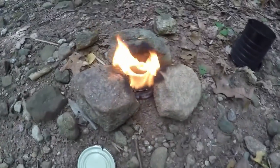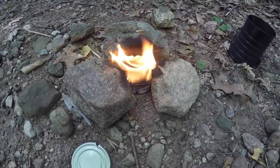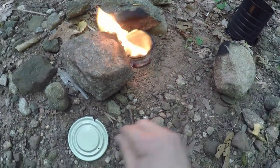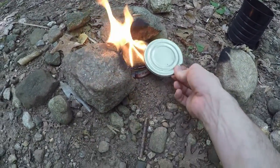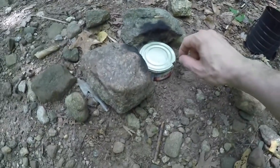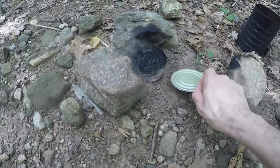You can see I still have plenty of material left to burn. I'm just going to snuff it out like this — boom, it's out. Easy to put out, no big deal.